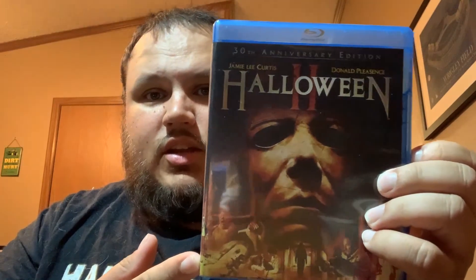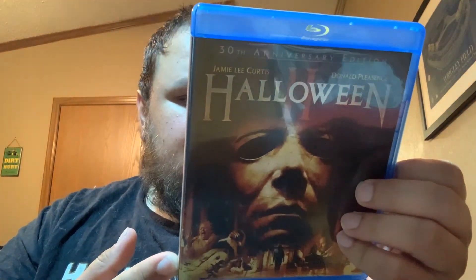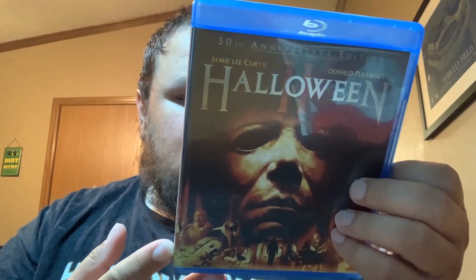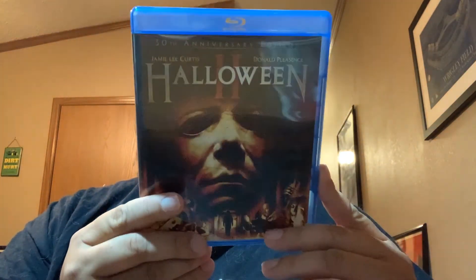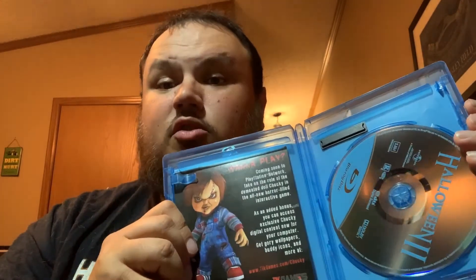This is the Universal 30th Anniversary Edition release of Halloween. I'm not sure if this is the version that removed Mustafa Kurd's name from the credit sequence — I haven't popped it in yet. But this has the 'Terror in the Aisles' documentary, which is the main reason I wanted to pick this up. It's just an all-around good release — you never have too many copies of the classic Halloween movies. You open it up and it's a typically straightforward Universal Blu-ray disc.